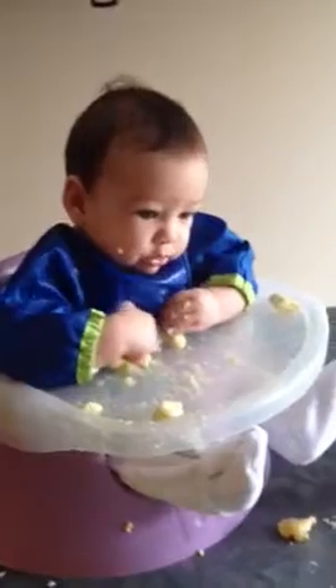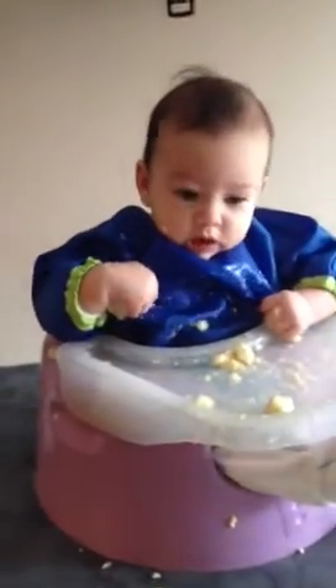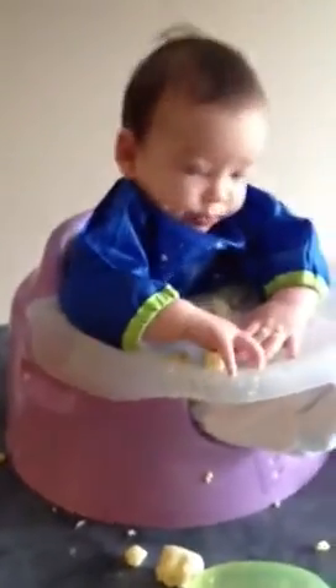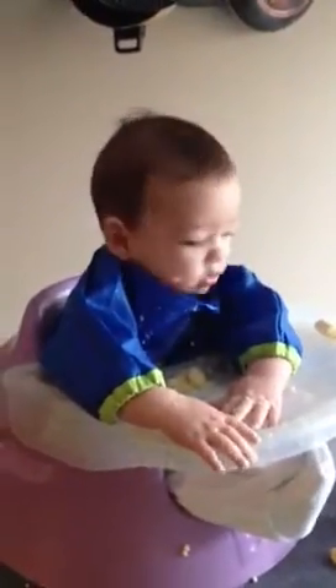There you go, big boy. So that's that — that's what we do with bananas. When he stops putting things in his mouth and trying to grab at things, we know that we're done. Say bye-bye. Bye-bye!